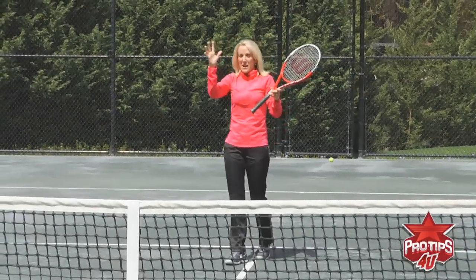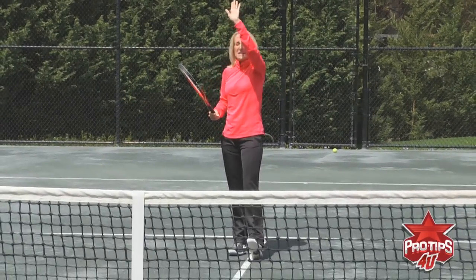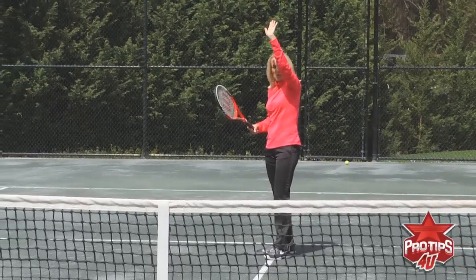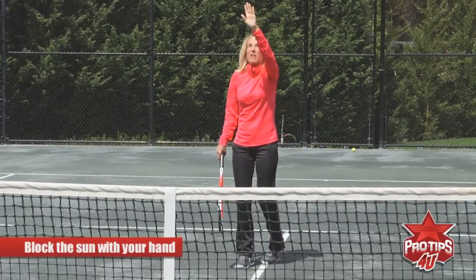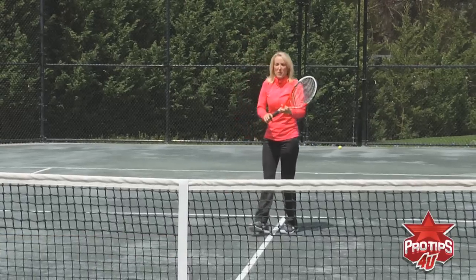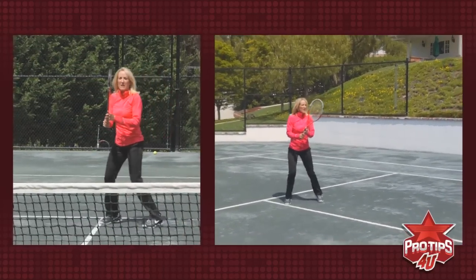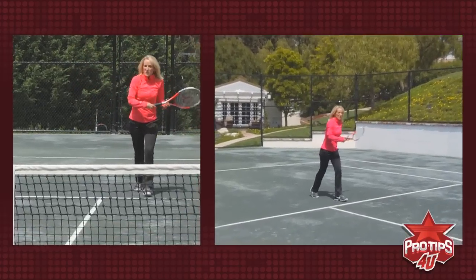The sun a lot of times is a problem on the overhead. Right now it's one o'clock and the sun is in the worst possible position. How do you combat that? Well, if you can, while the ball is going up, put your hand — like a center fielder would in baseball — in front of the sun so that you can keep track of the ball as long as you can. That's very helpful. Keep that hand up — there you go. And one more: hand up, in front of the sun, and into the court.